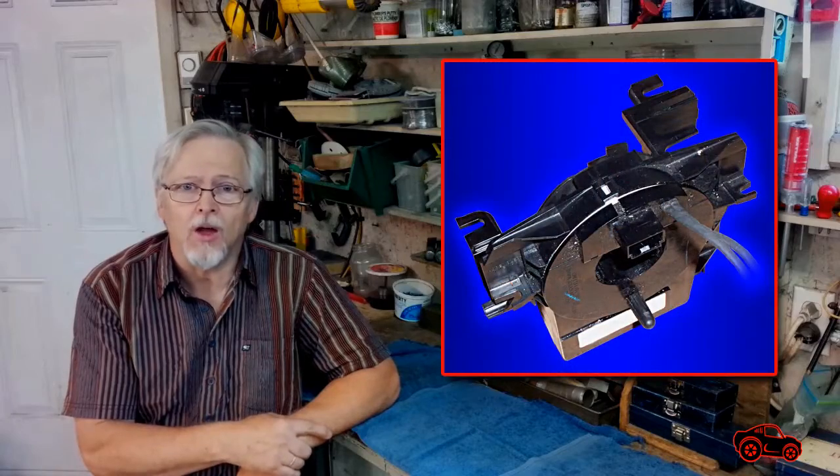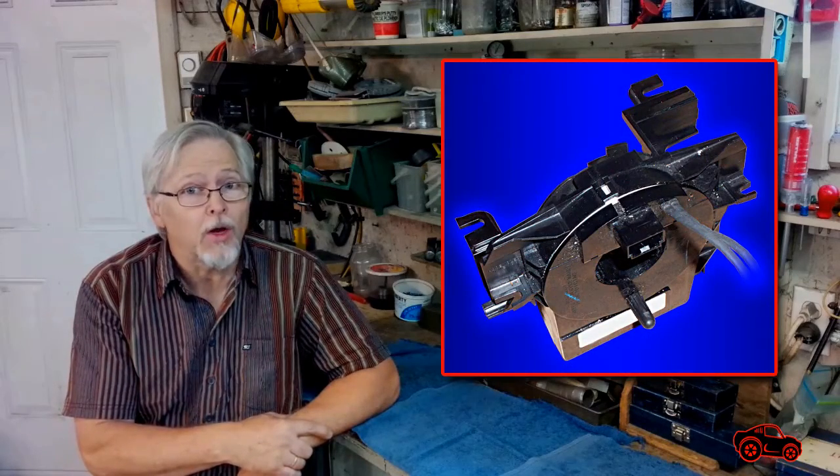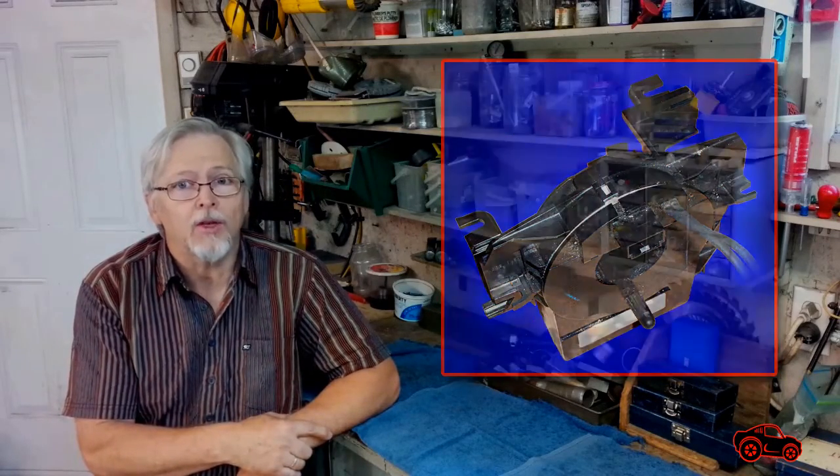Hi viewers, in this video I will show you how I removed, tested and installed a steering wheel clock spring on a 2010 Jeep Patriot.